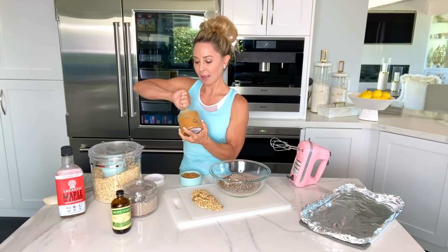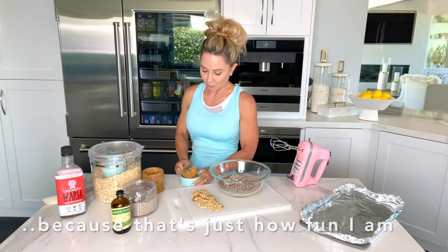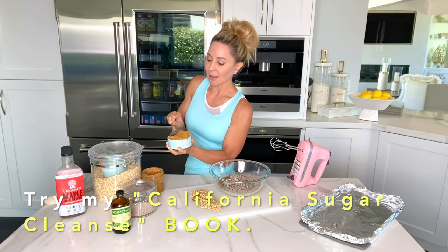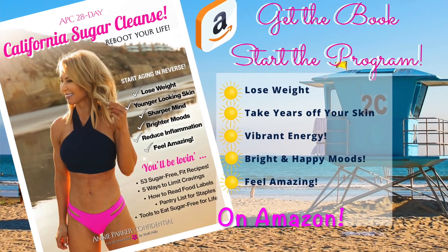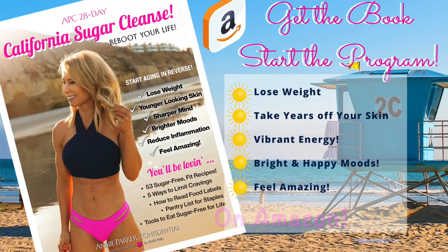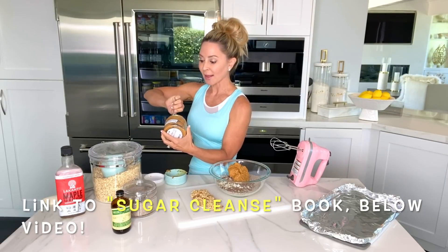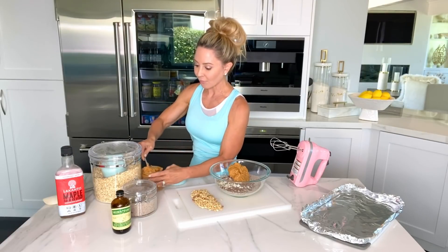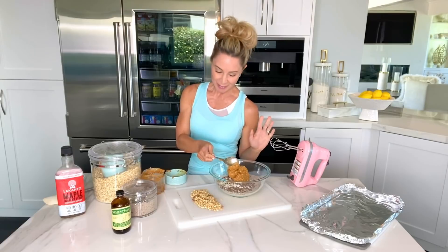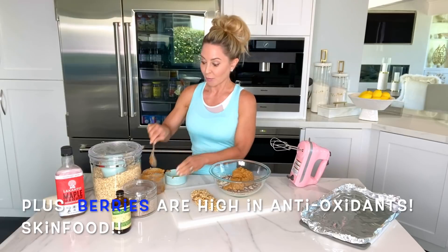So we're going to do some peanut butter. This is unsweetened and unsalted. If you follow me, you know that I'm all about extremely low sugar — I eat very close to sugar-free. We're going to do about a cup. Yes, these do have a lot of good fats in them, and that's why I would have them for breakfast or a snack. We're going to roll them into little balls, and you would have maybe one or two as a lady-sized portion. They're really good with a side of fresh berries — peanut butter, chocolate, and some fresh raspberries or strawberries are perfect together.